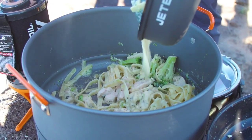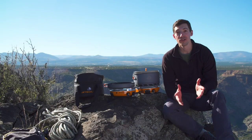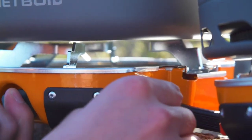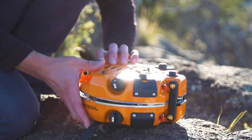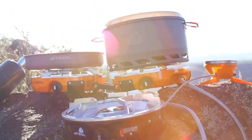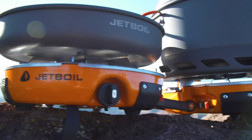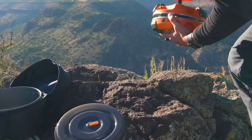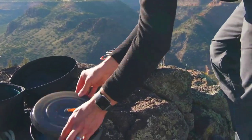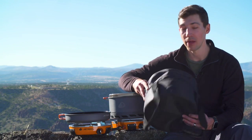Each burner has a super reliable lever igniter for easy lighting, and the whole stove folds together for easy storage. It's also JetLink compatible, which allows you to connect the Genesis to other stoves and accessories without the need for extra regulators and fuel sources. The Genesis Base Camp System comes with a five-liter flux pot and a 10-inch frying pan for eco-friendly nonstick cooking, all fitting into a carry bag with a separate padded compartment for the fuel regulator.